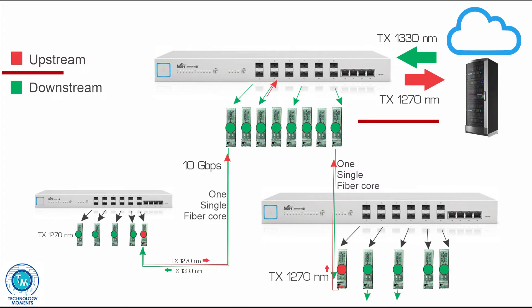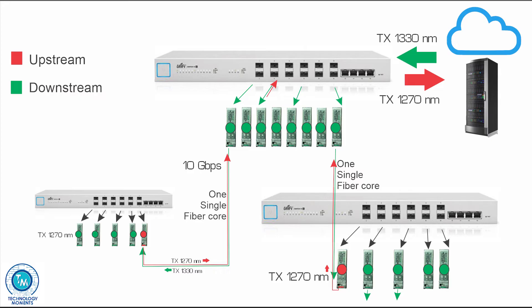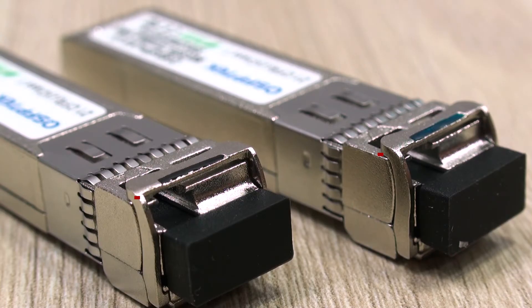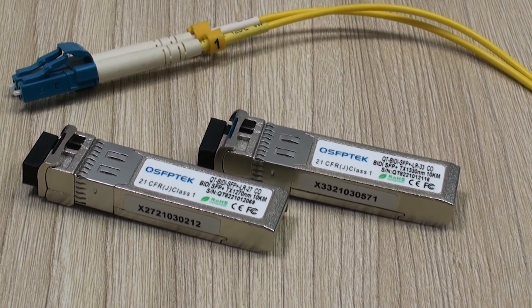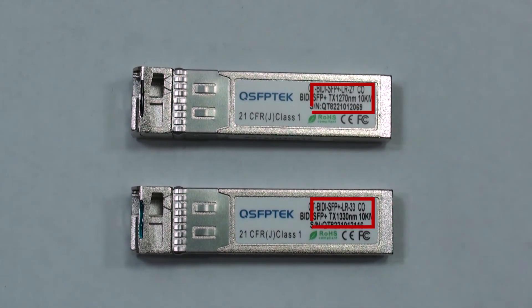In networking, upstream refers to the connection from any network client to the server, or maybe the gateway, which very often is close in terms of jumps to the servers. When deploying these transceivers, always keep in mind that you cannot place them indifferently. Think always about upstream and downstream. That is the reason why they come in colors and are labeled differently. It is very important to deploy them with a standard printed guide in your organization. Try to buy the same brand or a maximum of two brands, so all of them are going to be sharing the same wavelength and coding colors.